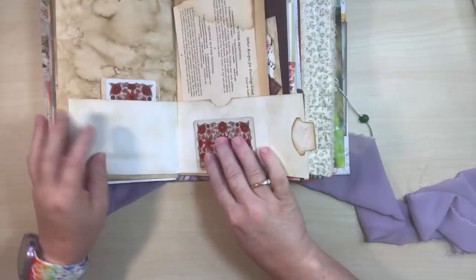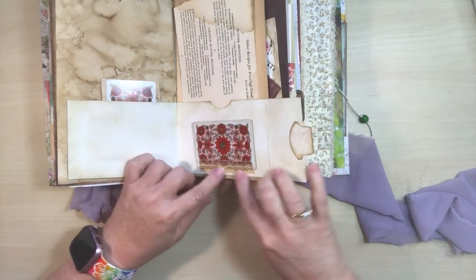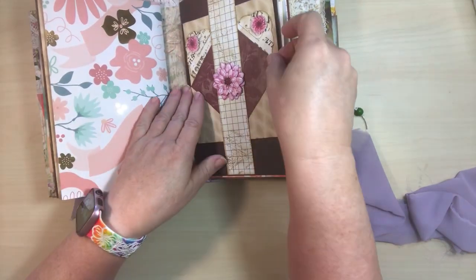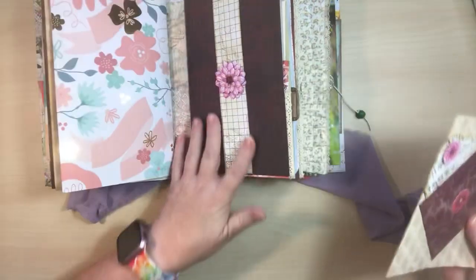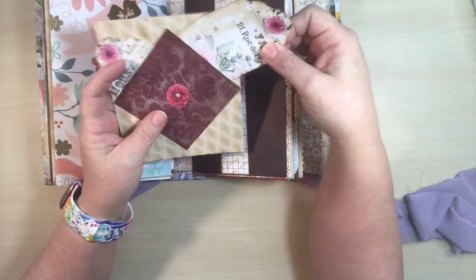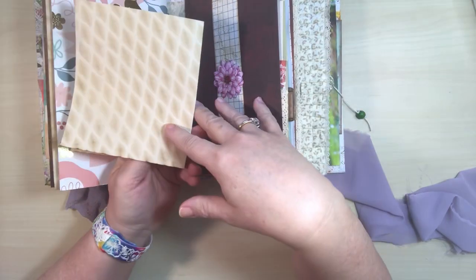And then when you open this up, there's more writing area. The same card, and then you could extend your writing area down here. Or it has washi tape so you could take it off and put it somewhere else if you so wanted to. This side — isn't that pretty? So this is a belly band and it's pretty on its own, and it sticks up a little bit. But I added this little note card, and this has little tags on each side sticking out. And then you open it up and it's just more writing area.